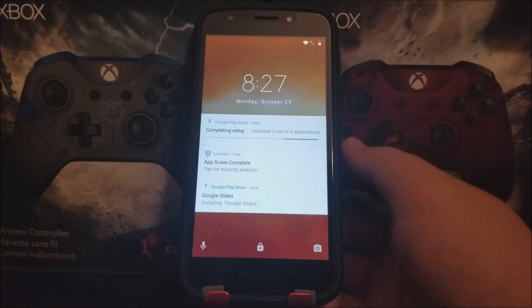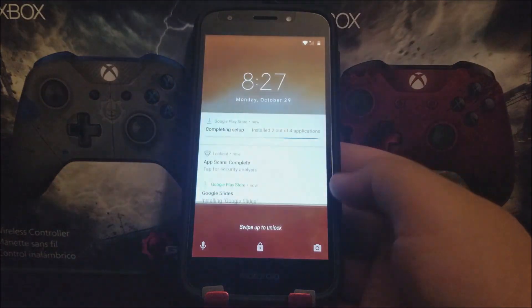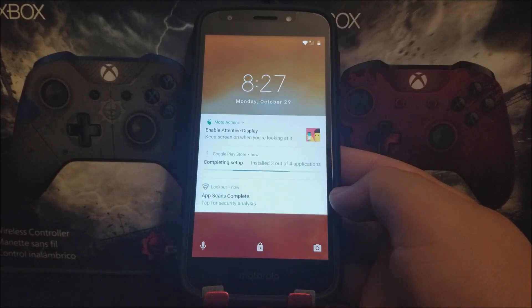Hi everyone, this is the Motorola Moto E5 Play from Metro by T-Mobile, and today I'm going to be showing you how to do a hard reset on your device.